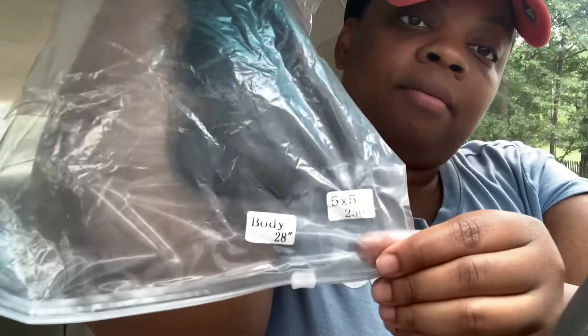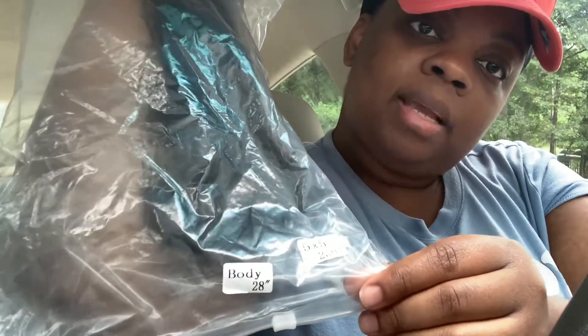Anyway, let me go back to the wig. It came with stocking caps and — they look raggedy — lashes. Again, like I stated, I ordered five by five, 28 inches, body wave.